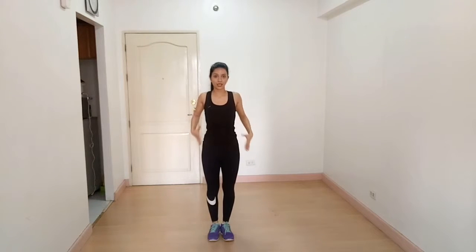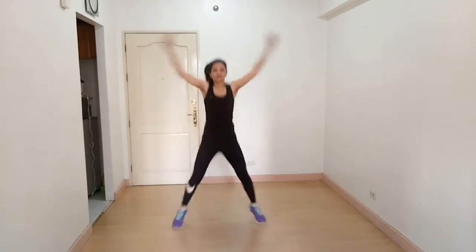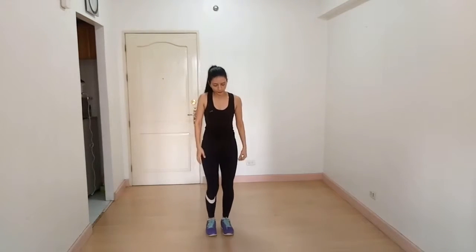Keep your chest out, core tight, body straight. It's abduction and adduction of the legs. Keep breathing. I have seen people doing it wrong — some people do it like this, but that is the wrong movement.